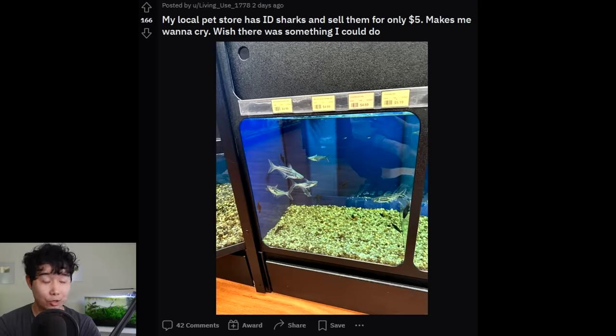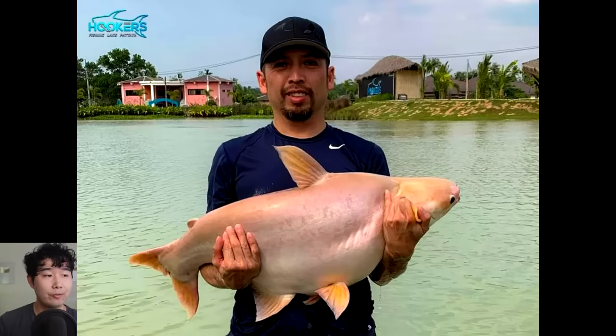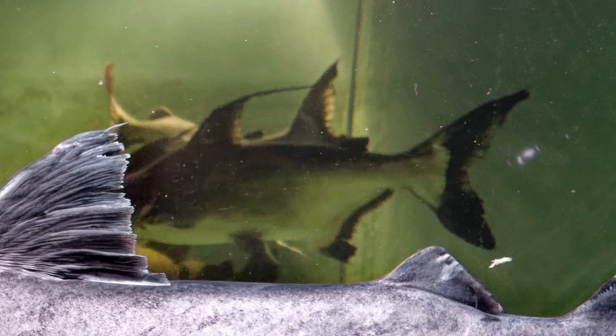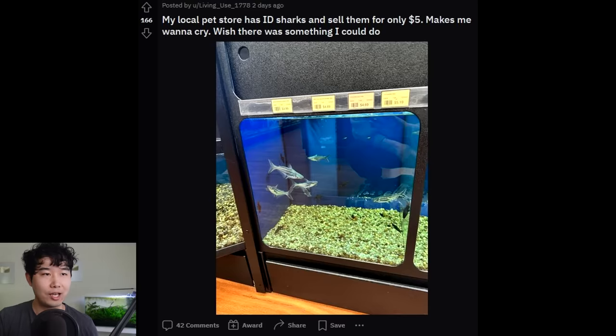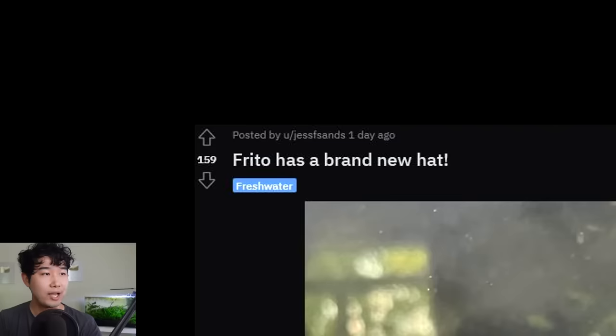My local pet store has iridescent sharks and sells them for only five dollars — holy crap, that is dangerous, beyond dangerous. Maybe show them pictures like this — an albino iridescent shark, and I don't even think that's max size. For five dollars, you're just getting pure fish abuse. I'm not 100% sure what this big beautiful fish in the front is — might be a hoplo or a shovelnose catfish — but in the back you can see a normal iridescent shark that's the same size as a red-tail catfish. Why is it so accessible to get a fish that gets bigger than I can fit on screen, when there are countless other options for actual nano fish that fit in these tanks?